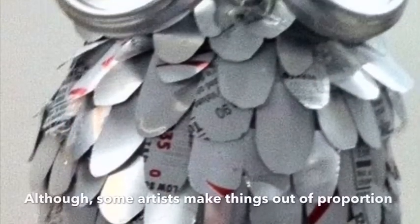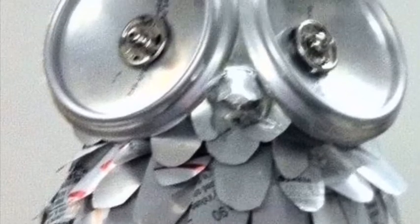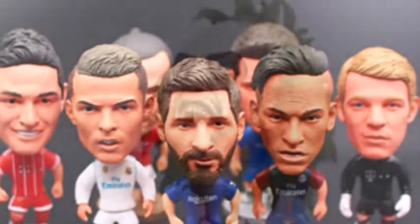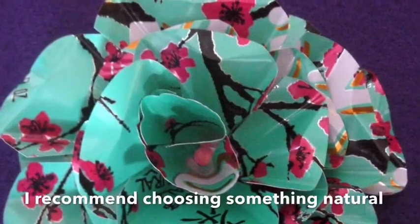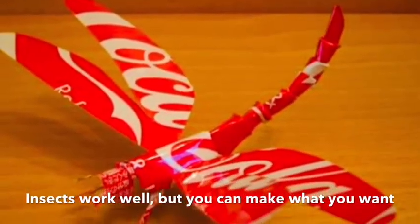I'm going to challenge you to make something in proportion using soda cans. There are some alternatives at the end of this video if soda cans are not a possibility for you. These figures are out of proportion, and sometimes they're that way to make them funny or creepy.